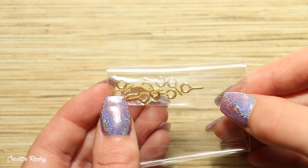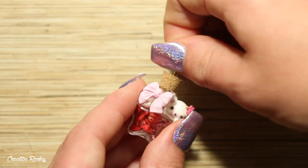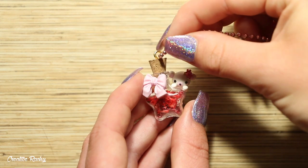Finally, to make the bottles into charms, I'm taking an eye screw and adding one into each of the corks. Then I took a matching ball chain which came in the box and threaded it through the eye pin and looped it up.